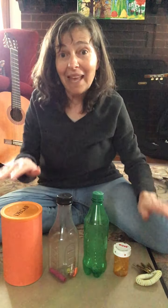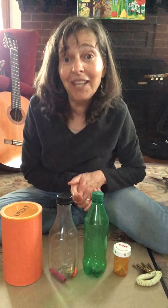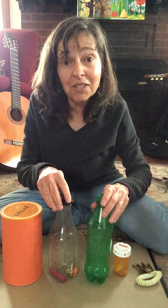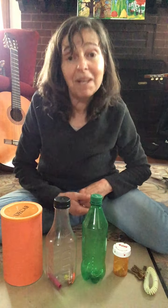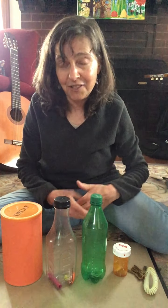Hi friends! These are my musical instruments that I made, and I hope you have a collection now too. Maybe you use bottles like I did and put different things in them. Maybe you found keys, maybe you used something else, maybe you banged on a pot like Miss Lexi and Mickey Mouse did. So whatever you did, it's all about making music and different sounds.